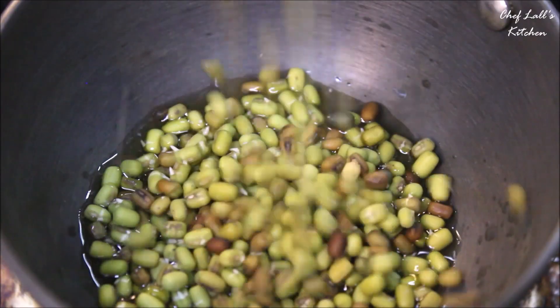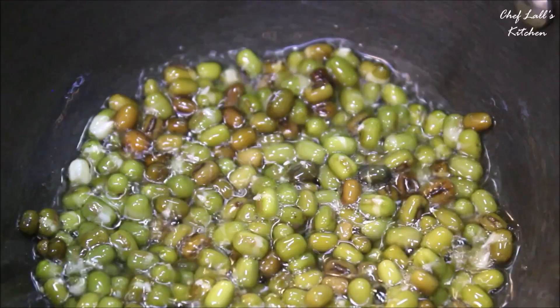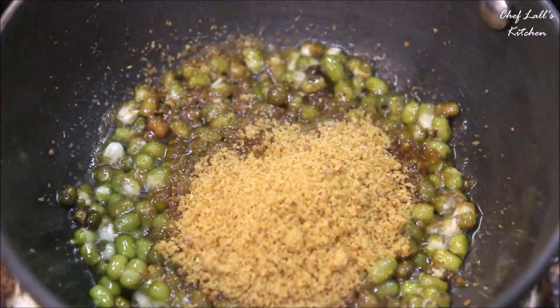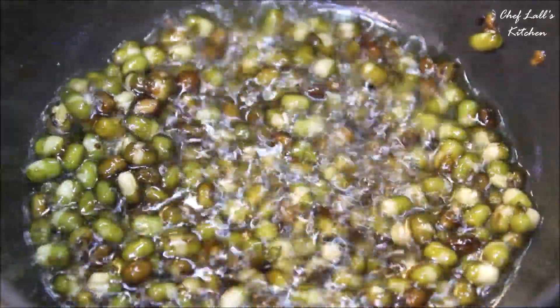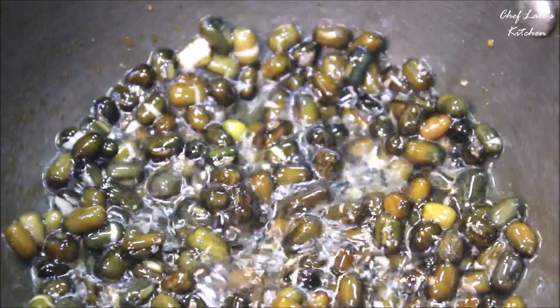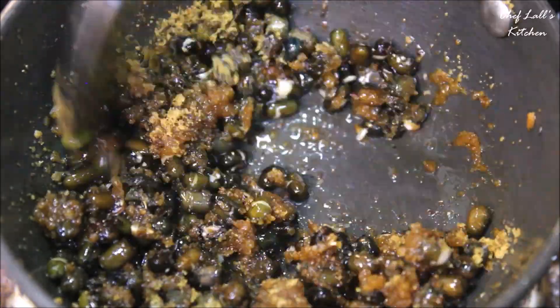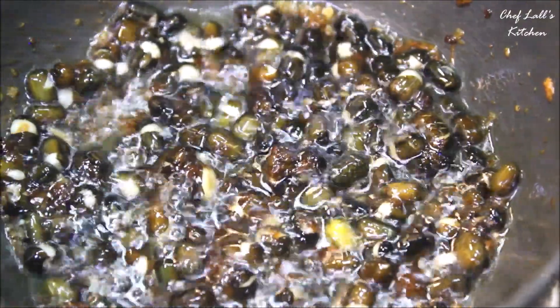Now in a small pan, add about a teaspoon of ghee and add all the moong, roasting for roughly about a minute. Then add a pinch of spice powder and a tablespoon of jaggery and mix well. Remove from the pan. Then add another teaspoon of ghee, add all the urad, and roast for about a minute. Add a pinch of powder and a tablespoon of jaggery, mix well, and remove from the pan.